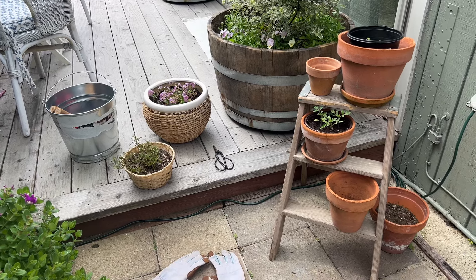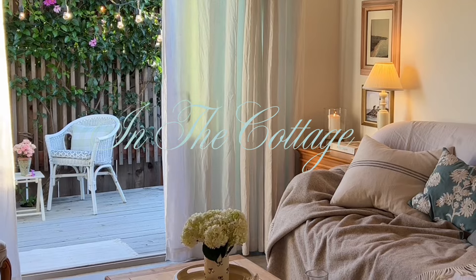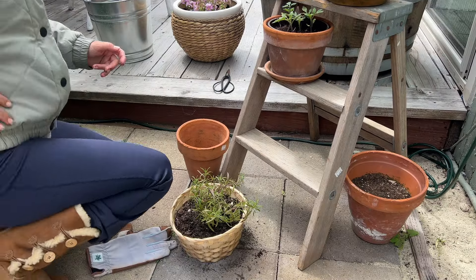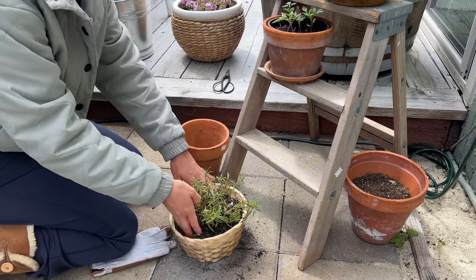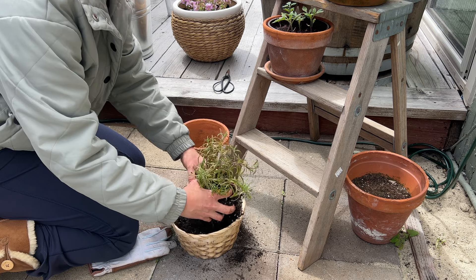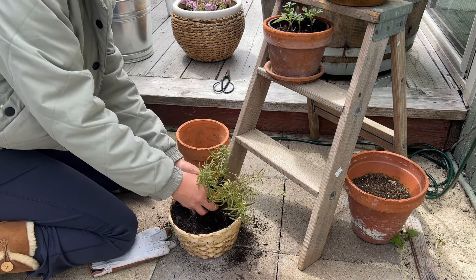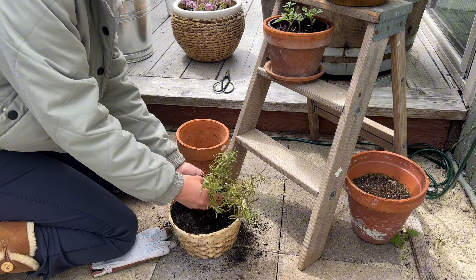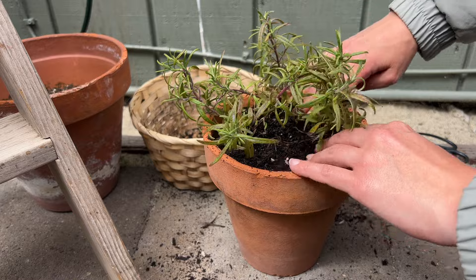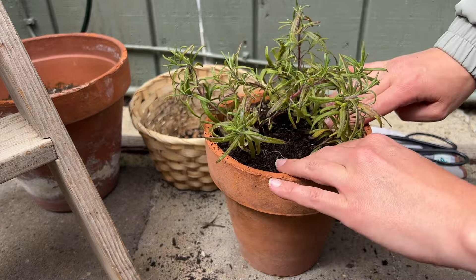Hi friends, welcome back. Today we're gonna do a little gardening. It's been requested that I do gardening videos. I am still learning how to garden — this is my first time having a space where I can garden since living in the house where I grew up. So it's my first time really exploring gardening as an adult. By no means am I an expert, but it has been requested that I share anyway.